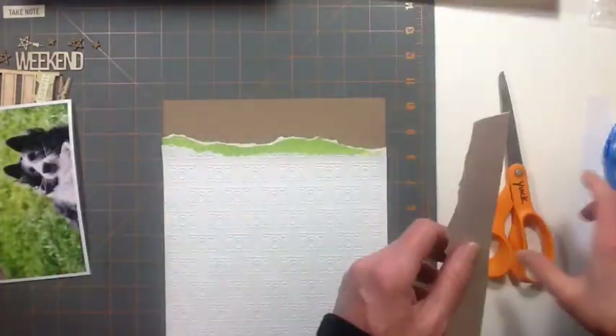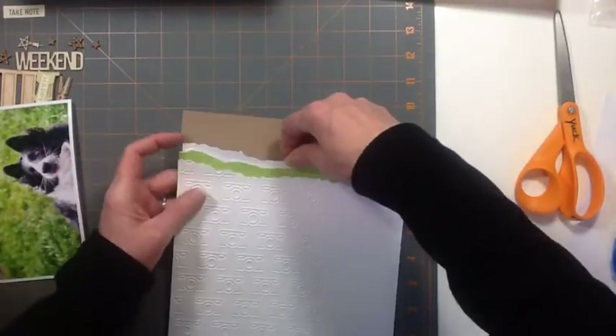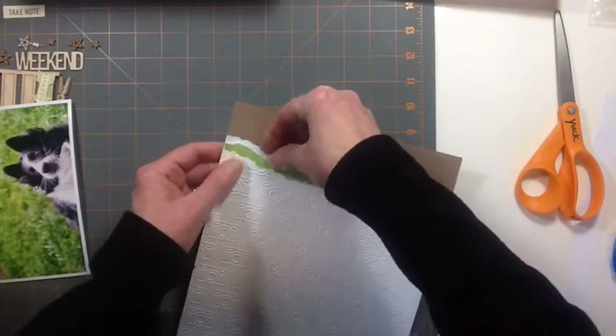So I thought, I gotta try this. This is the result of that. It's nowhere near as good as hers, but man, this photo gave me a good laugh, so I figured I'd scrap it.